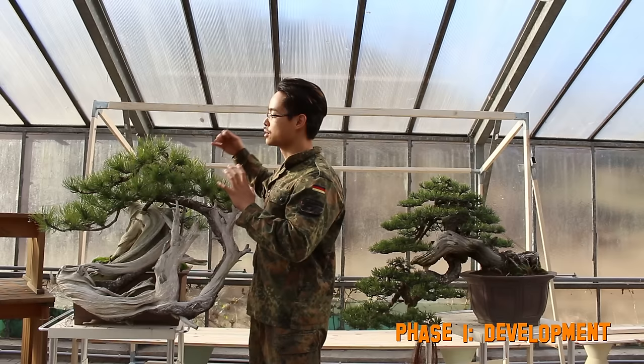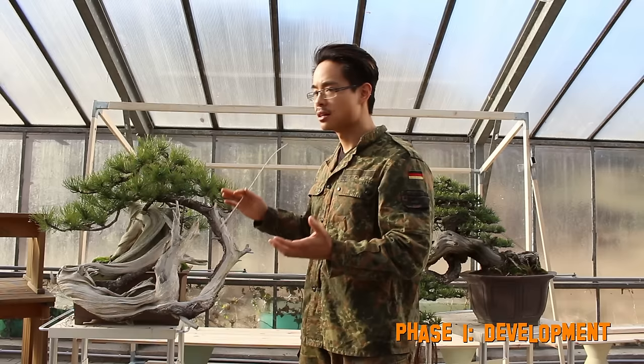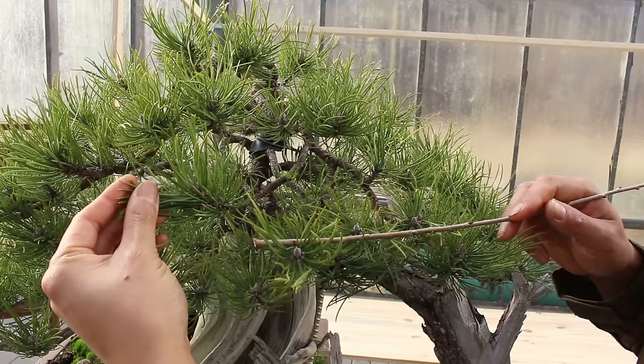That's exactly what we want here. Especially on this one, we need to build the foliage mass on the left side and the overall mass, to make the balance between the living part and the dead part much better. We don't care about the needle lengths at this stage and we only put basic wires to set the main structure of the branches. Most of the needles are concentrated on the tips of the branches, and that's okay — because only this way the branches gain a lot of momentum and energy to produce those back buds that we need to later build the fine layers.